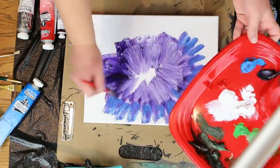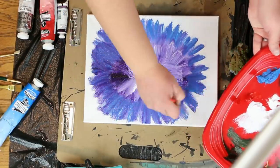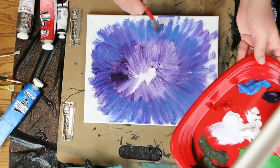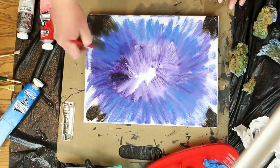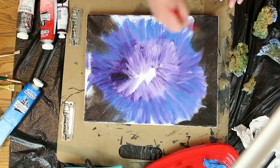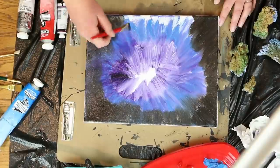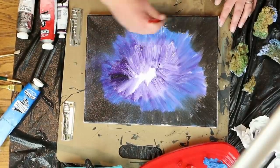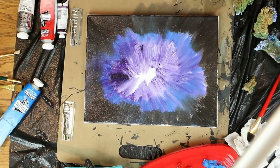Fan blue out from the purple, and then put some burnt umber or dark brown around the edges, putting it a little thicker at the corners. This will give you a vignette at the end. Paint that all the way around.